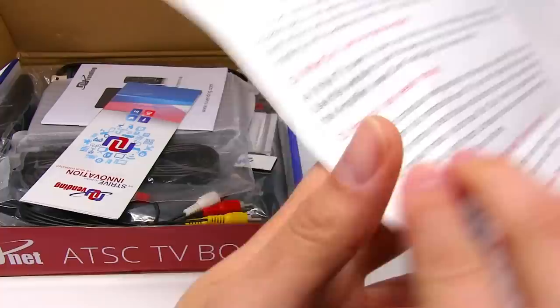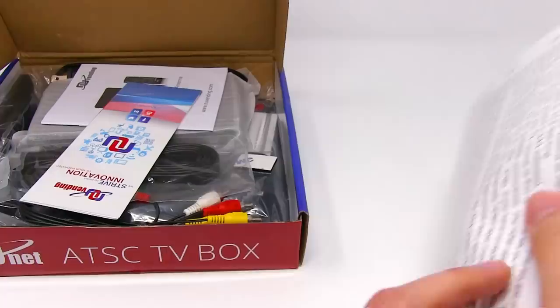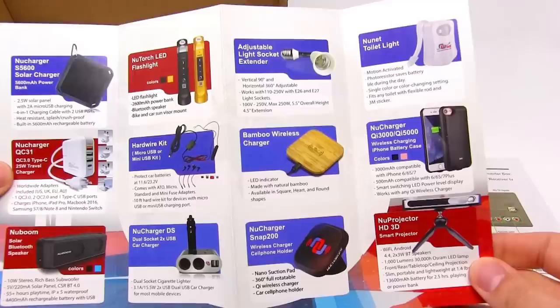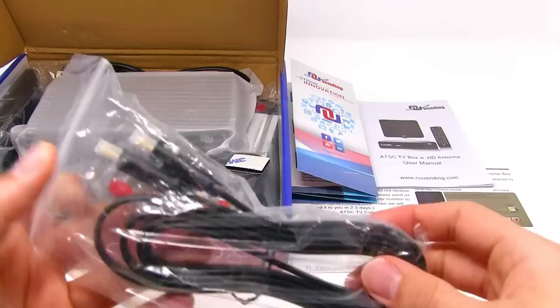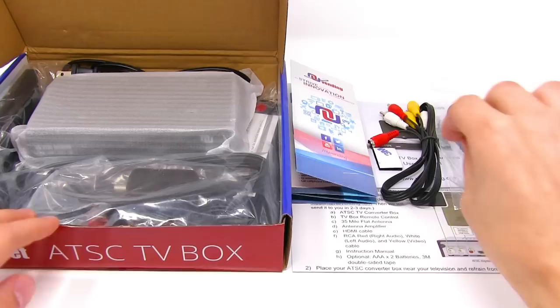Here we have a sub guide, some more about the brand and some other products of Excel, the user manual, an HDMI cable, 3M Velcro, and a remote.